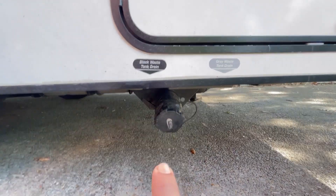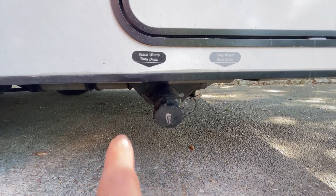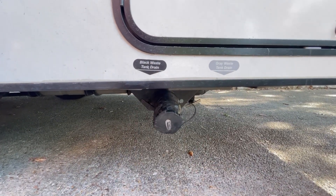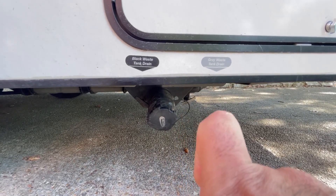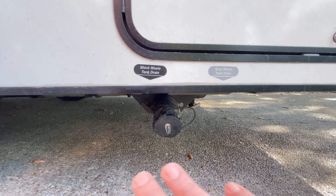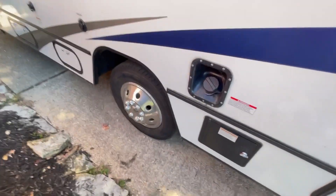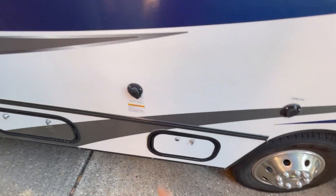Here's the drain exhaust for your black water and gray water. Hook the pipe into your drainage system at an RV park. You see this lever — once the pipe is connected and locked in, pull the black lever first and let the black waste drain completely. Then close it and pull the gray lever — the gray waste, which is basically water, flushes everything out. Once done, push all the levers back into position. The fuel tank is about 55 gallons, giving you about eight to nine miles per gallon depending on how you drive.